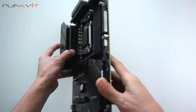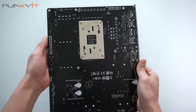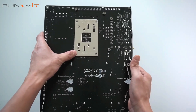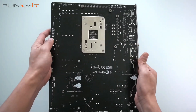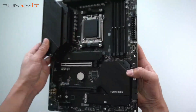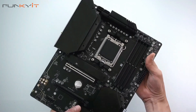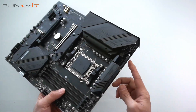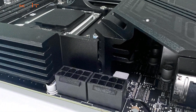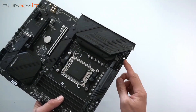Let's take a look at the back. In the back, nothing much apart from the CPU bracket for your AM5. Now let's look at the top. Here we have the usual 8-pin connectors for the CPU — you've got two of them.